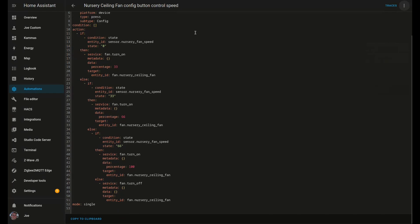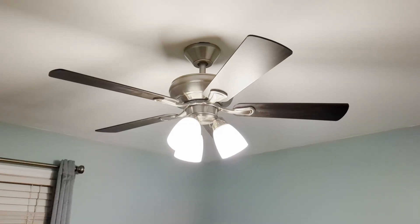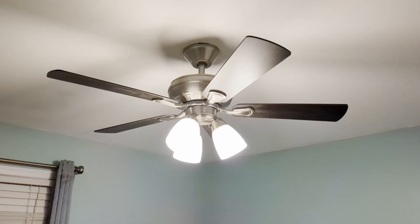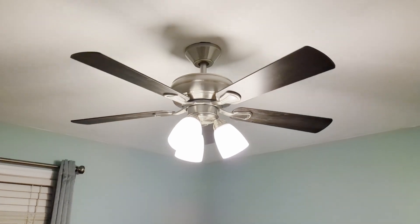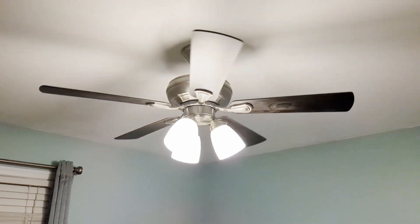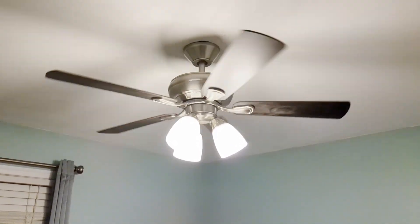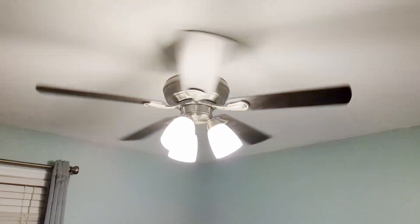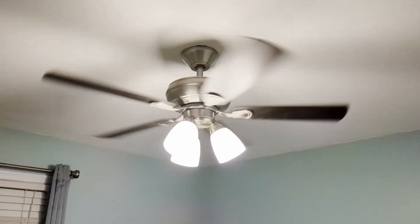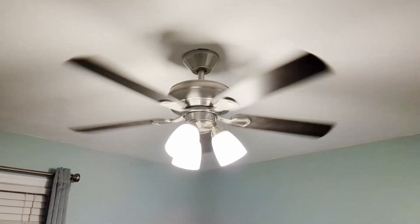Here's the YAML in case you want to try and duplicate it. With that automation in place, the fan's currently off. We give a single click to the config button — that moves us into low speed. Another click into medium, another click into high. And while it's in high, if we give it a click, we come back to off.